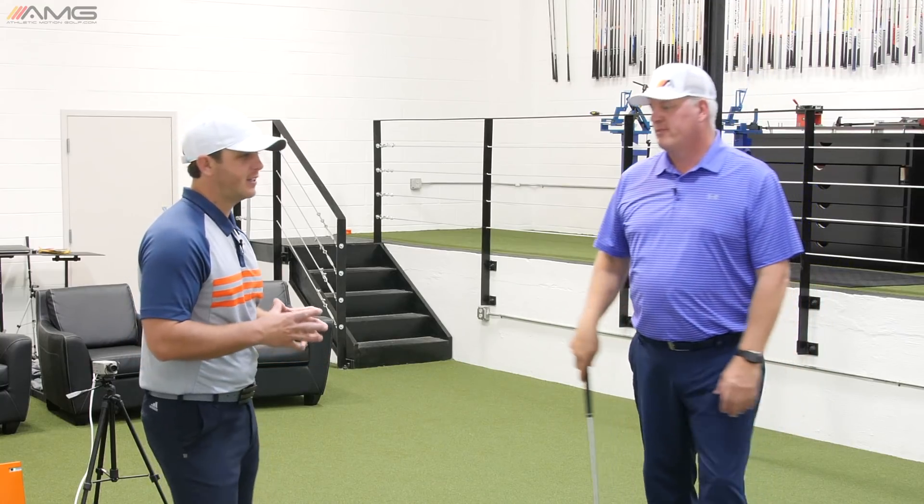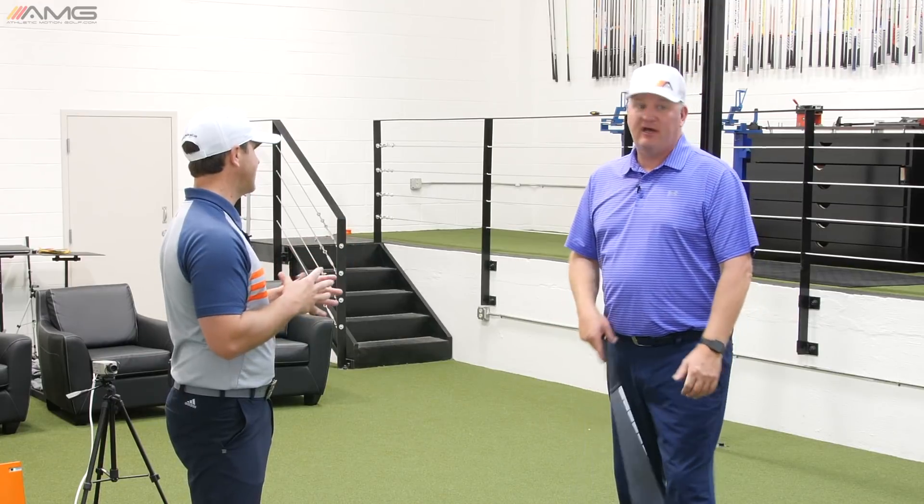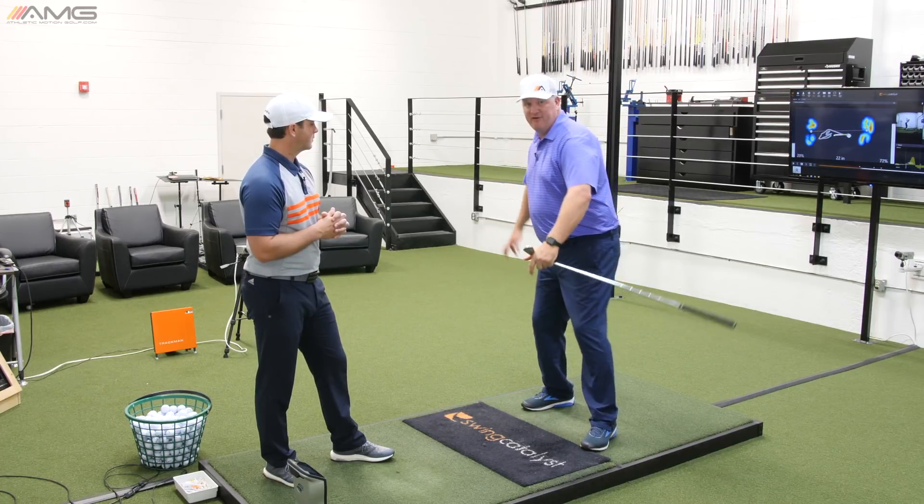Perfect. So Mike, tie that into other athletic movements in other sports — say, like a throw. How does that tie into that? So we've all probably thrown a ball at some point in our life. You load up on this back foot.